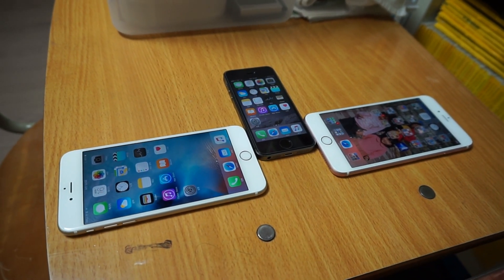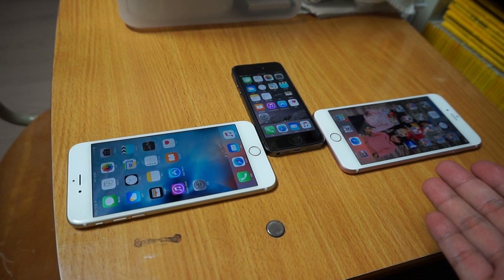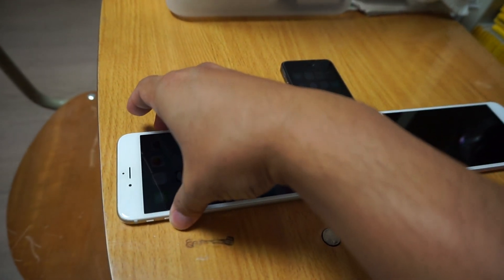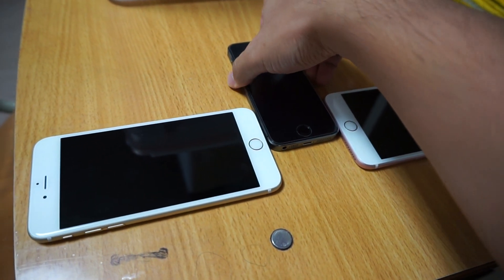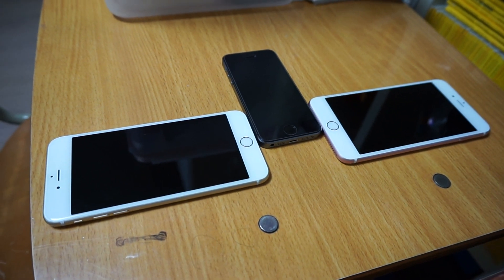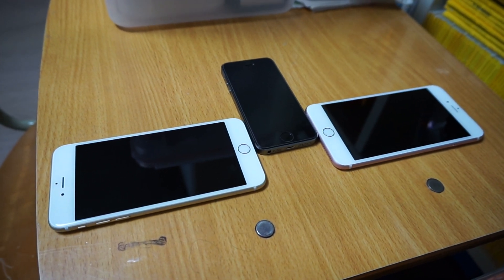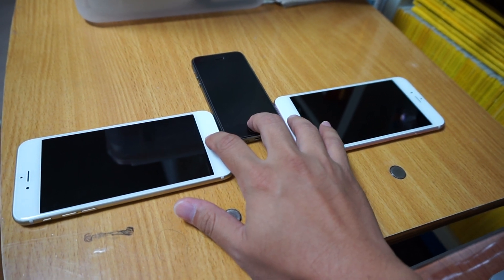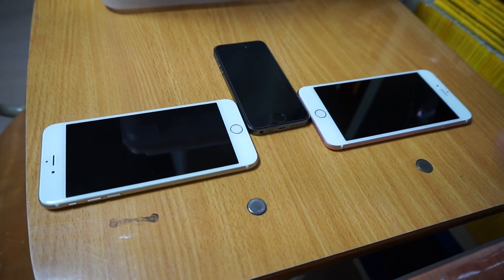Now the interesting thing about the 6S Plus's Touch ID sensor is that it's really, really quick. So what happens is that even if I touch that sensor only very briefly, it would actually activate and recognize my fingerprint and unlock the device. So what I'm going to show you here is to press the button and then take my fingers off quickly and see which one would actually recognize that brief moment in time.